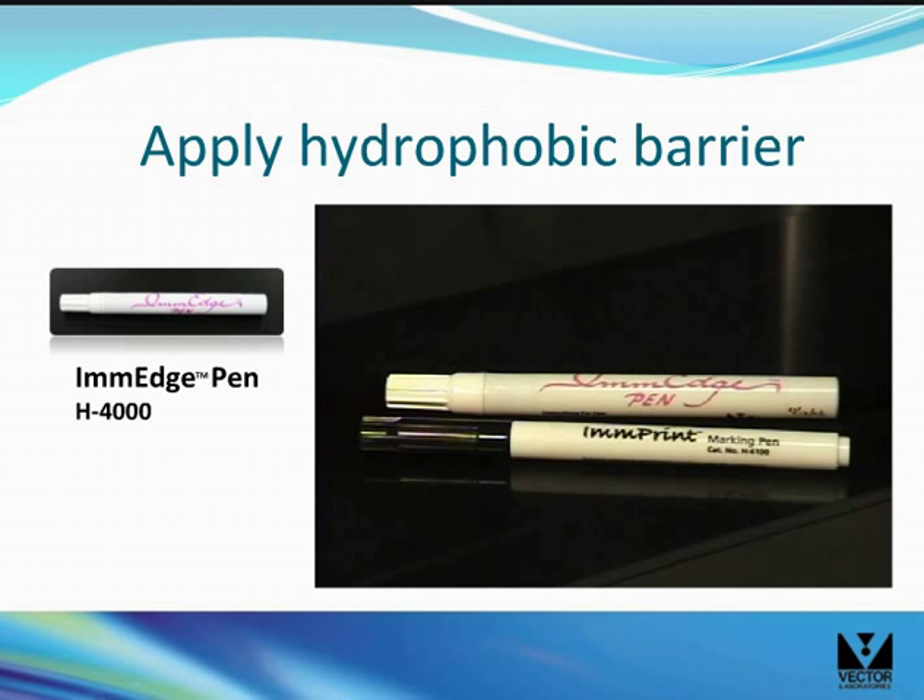Use the image hydrophobic barrier pen to apply a waxy barrier to the slide. This barrier will localize the antibody solutions to the section, allowing you to use less solution per section or to use different antibody solutions on different sections on the same slide.